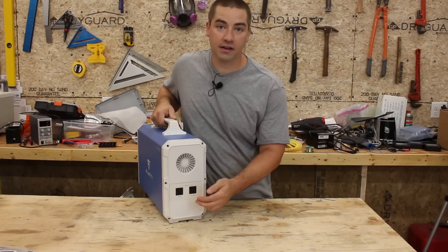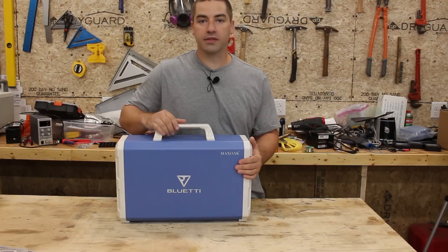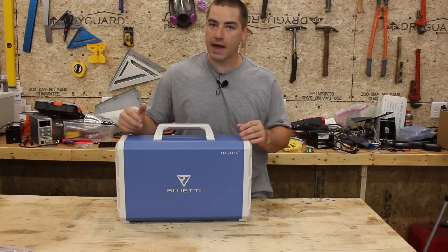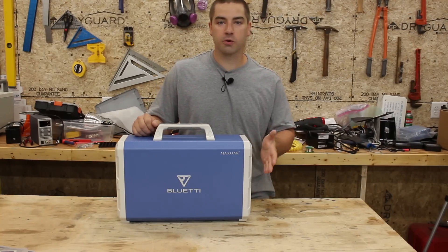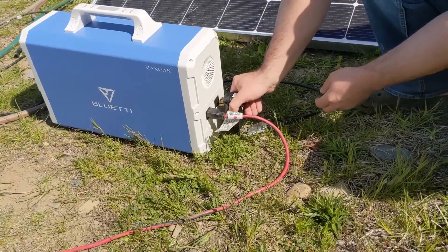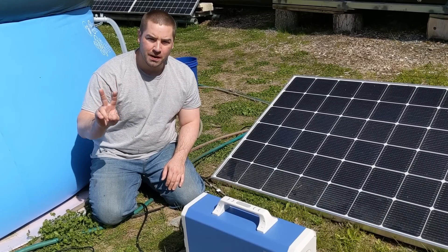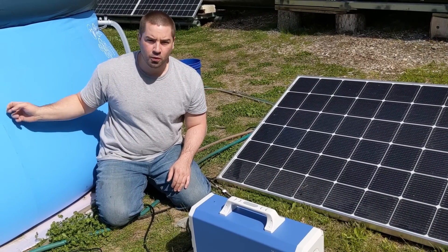On the back of the unit is a fan and two AC outlets. Now the total inverter on this is 1000 watts, so you're still not going to be able to power big heavy duty things like tools, but you can charge your portable power tools off of this. The pool has two pumps on it — one to pump water to the solar thermal and one to pump water through the filter.